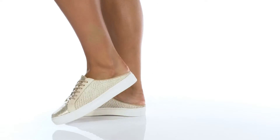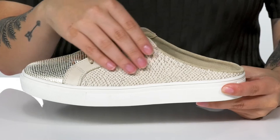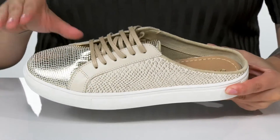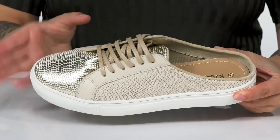Add some shine to your casual look with these slip-on sneakers. There is a leather upper with a reptile inspired design. These have a really fun metallic shine on the toe and a lace-up closure.